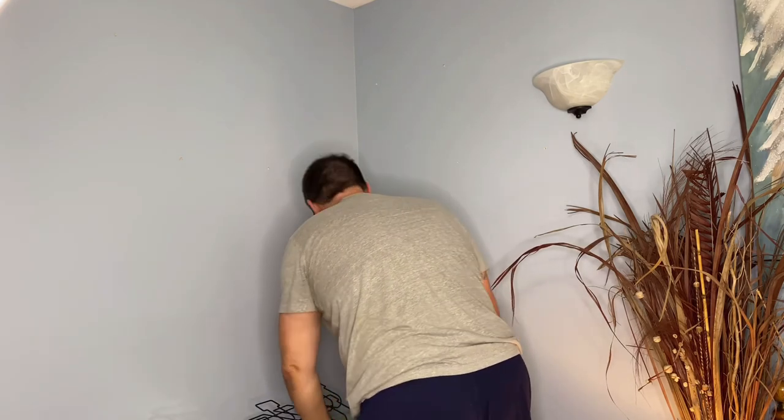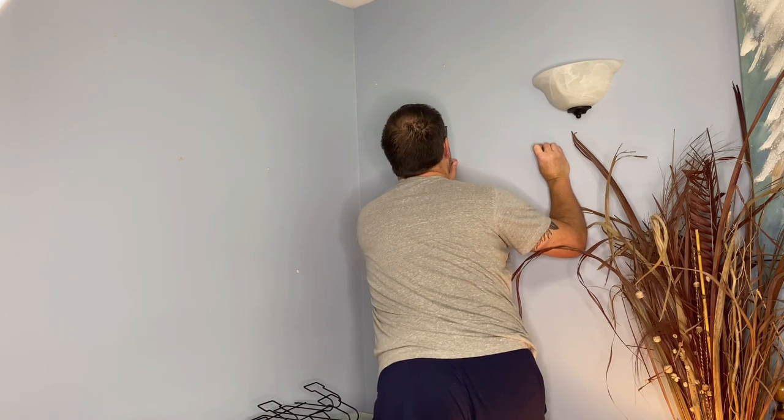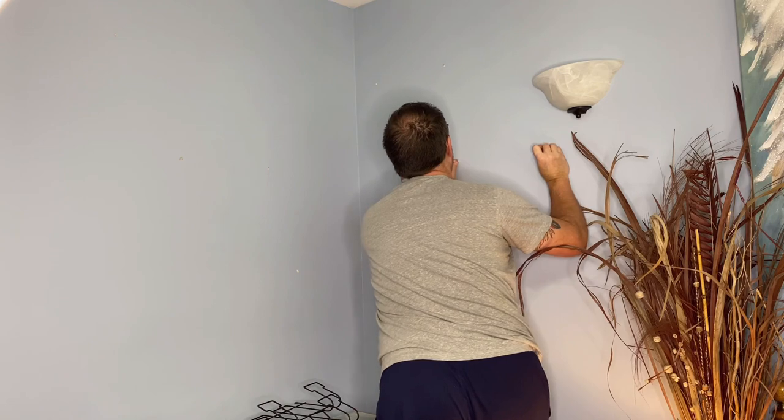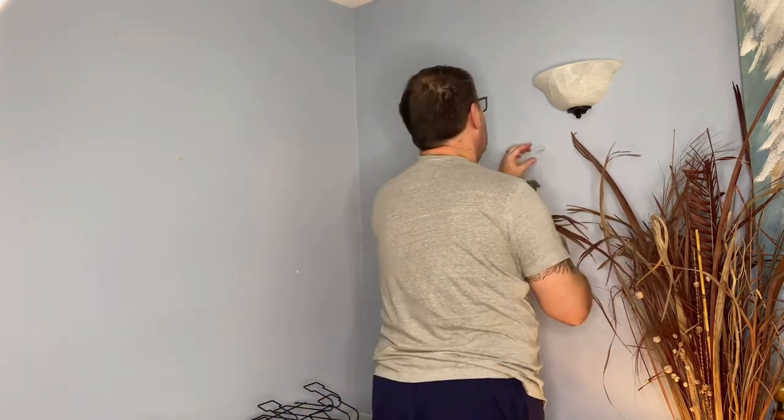Now that he's got all the holes drilled, he's going to take the anchors and he's going to hammer one into each of the holes. This is going to ensure that these aren't just gonna fall off the wall on top of me or something.